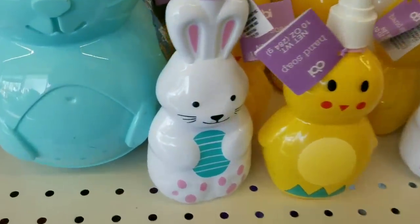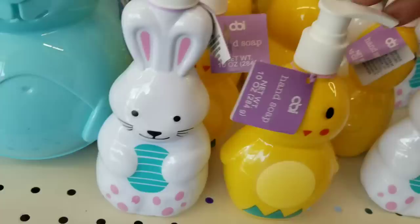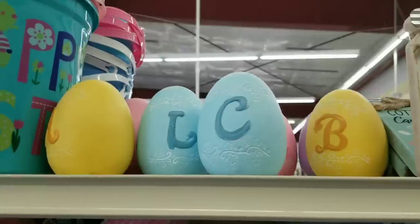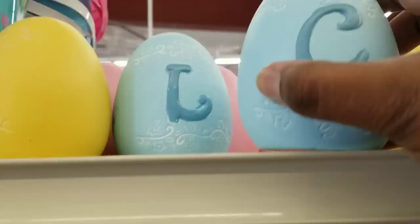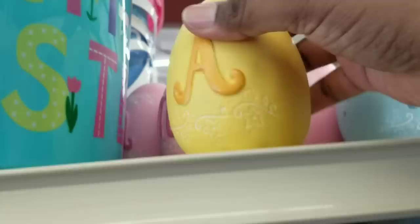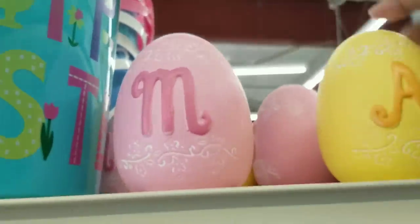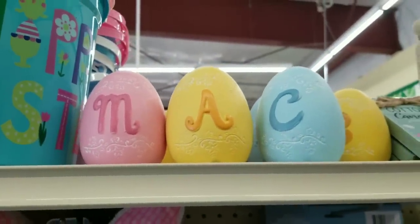Another new find I saw are these bunny and little chick soap pumps that already come with the soap inside - great to decorate around Easter time for your home. Another new item are these ceramic style initial Easter eggs - each one has a different initial and they had three different colors: pink, yellow, and blue. I have a feeling these won't last long, so grab them if you see them.